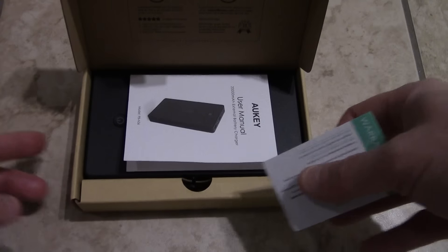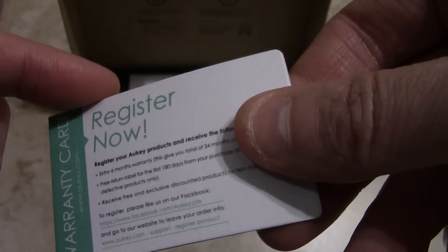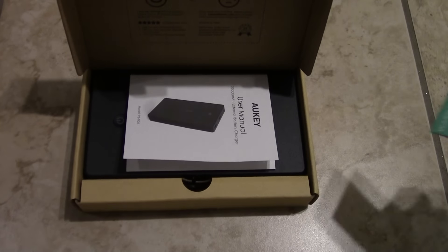Any Okie product comes with a 24-month warranty, but it's actually 18 months and you have to register online to get the extra 6 months warranty. So you just have to fill that out and register it online. It also comes with an instruction manual.